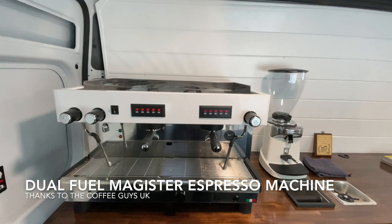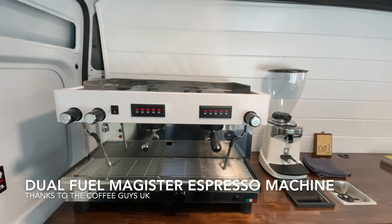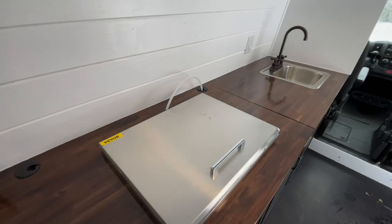Directly in front of the window is a beautiful white espresso machine with a matching white grinder. And to the right, we have the ice bin. I love this drop-in ice bin — we might have to use one of those in our next build.